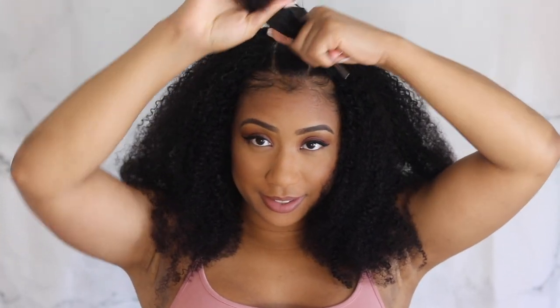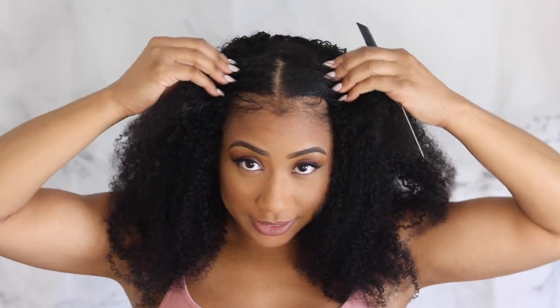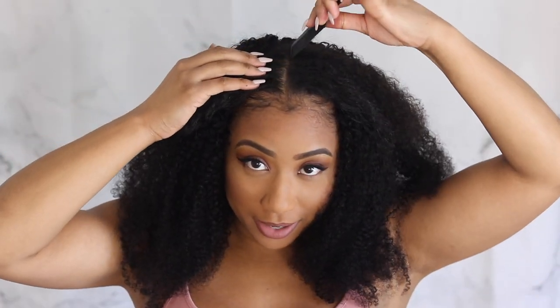Now I'm going to part it down the middle — I kind of made a part already. I hope this is a correct part because I do not have a mirror in front of me. We're going to blend this today without using heat. Here's my leave-out up here — my hair was just in a bun or braids, I just took it out and it looks like this. I'm going to see if I can blend it with this wig hair, because this hair is very very kinky. I haven't done anything to it except wash it and let it air dry.